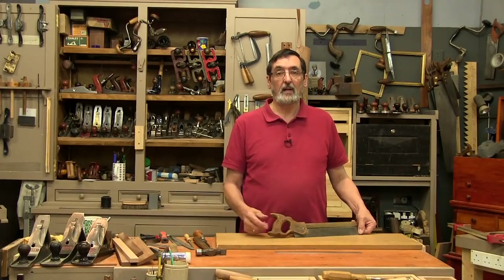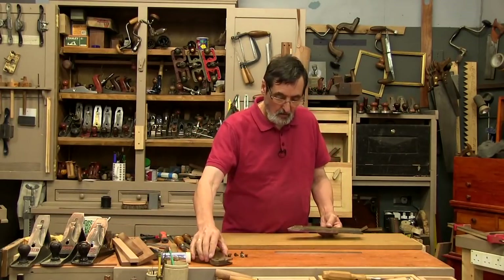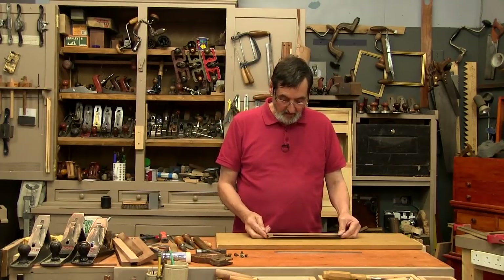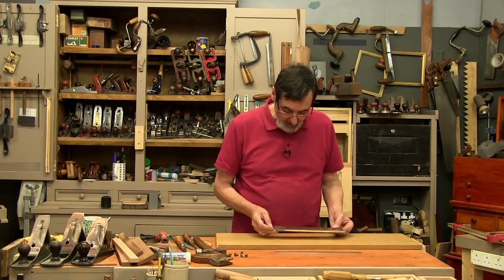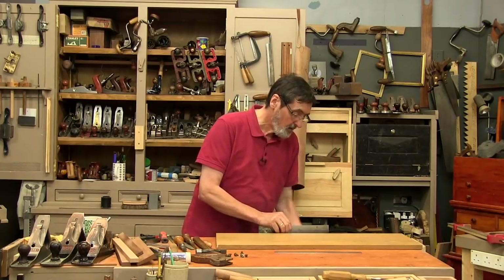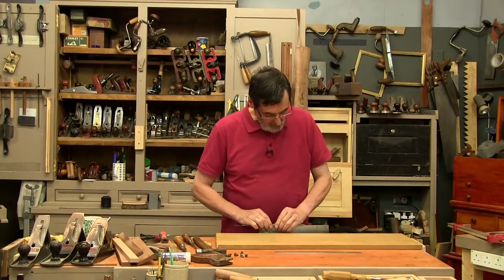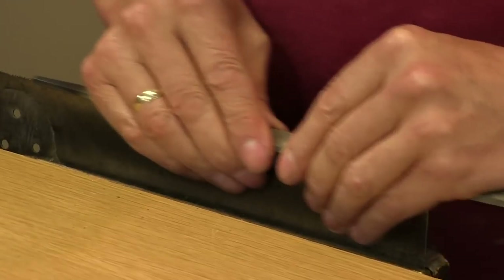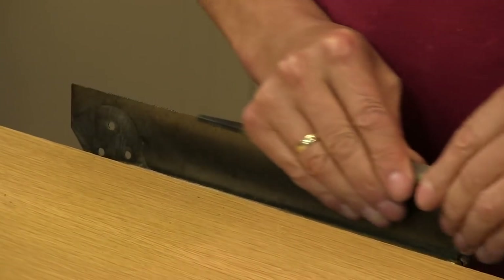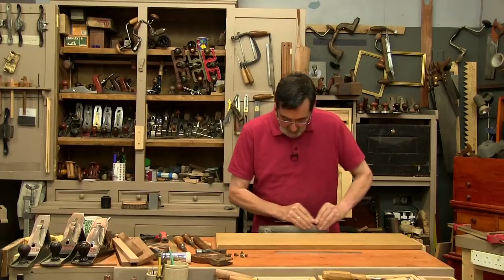First of all, we're going to file off all the teeth and recut them using a method I'll guarantee you've never seen before. Now I've got total access to the plate and this is all I need — it's all clean inside. I'm going to file the teeth off using a 10-inch flat file on top of the teeth, fingers on either side, and pull. They don't take very much to file off.